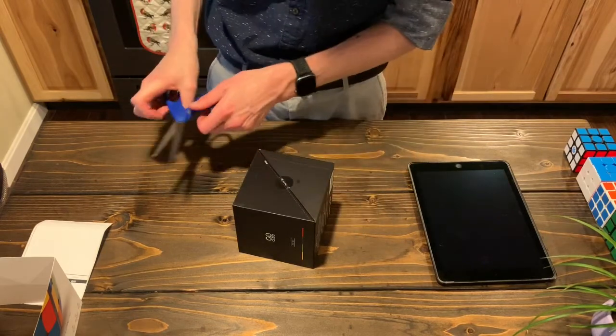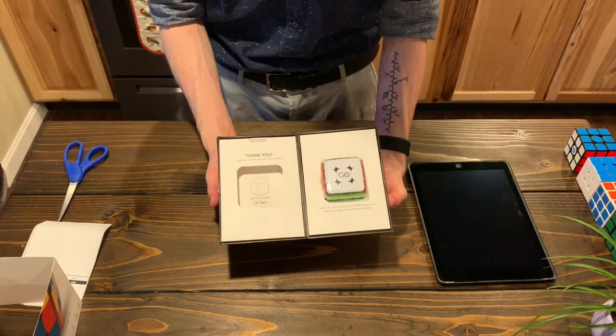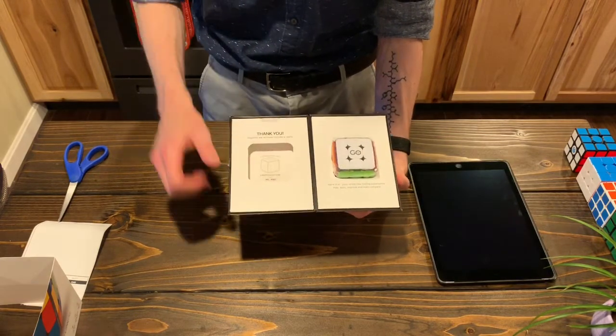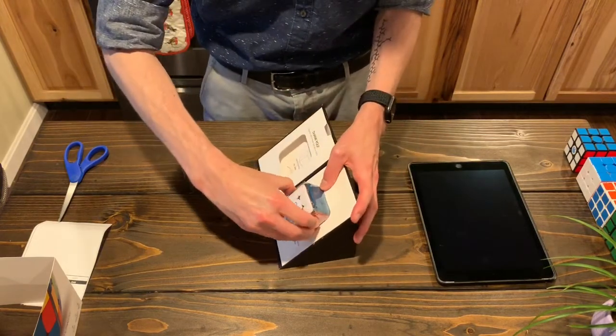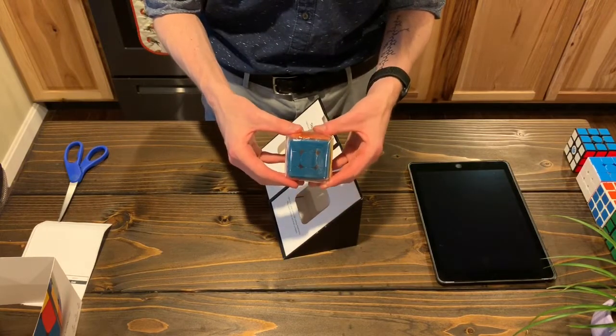The anticipation has been absolutely killing me. And look at that — I'm number 4561. That is the cube right there. It is small. Holy crap, that is tiny.